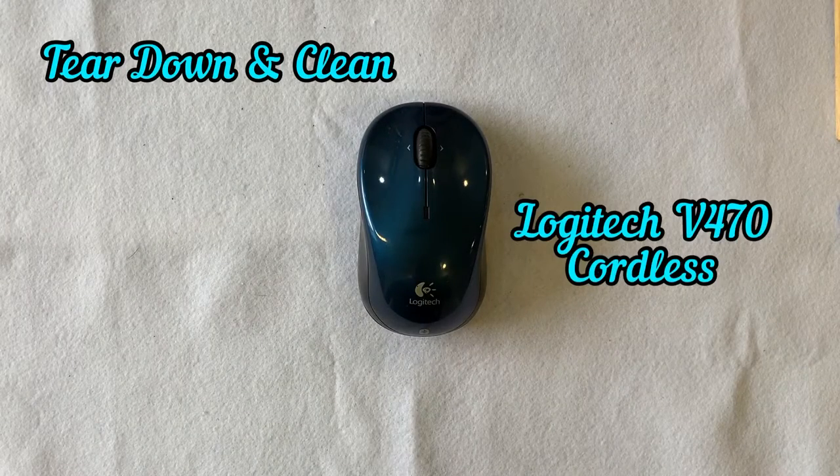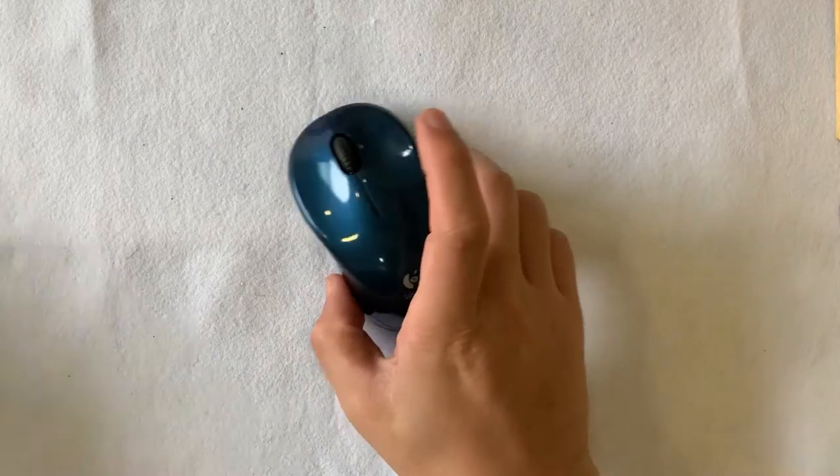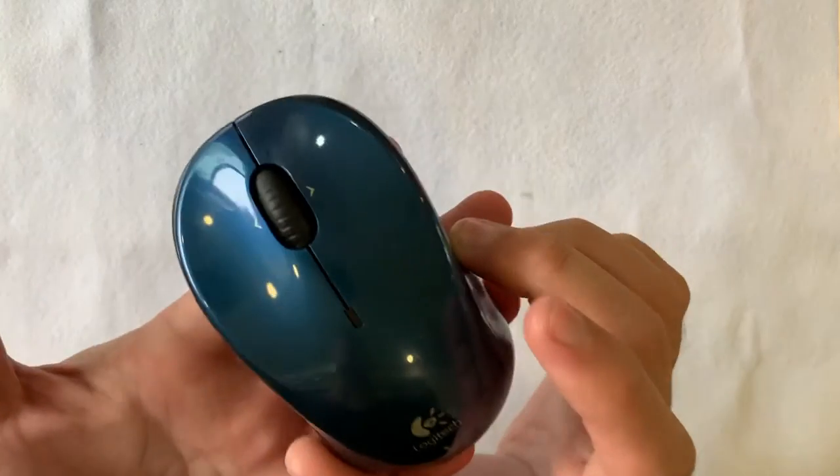Yo, welcome back to my channel. Today we have a teardown and clean of this Logitech V470 cordless Bluetooth laser mouse. The model number sounds exciting — V470.